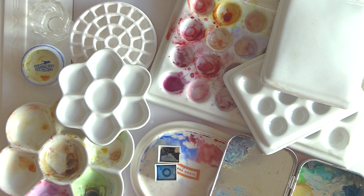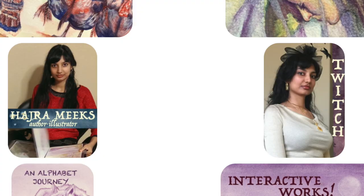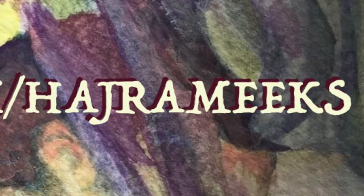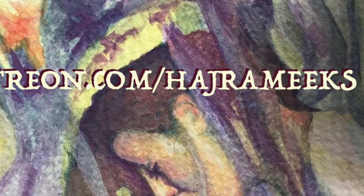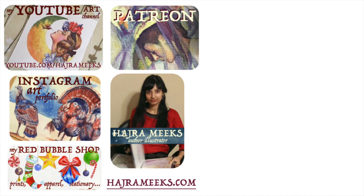So that covers all the palettes I have — I hope you learned something about palette types and what you might prefer. The most important thing about palettes, whichever you choose, is that you put some paint in them and use them — a clean palette is no fun. Thanks for watching; please like, comment, and subscribe. Check out my website links and Patreon page below, and until next time, wishing you all epic art adventures.